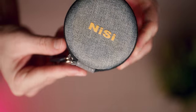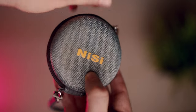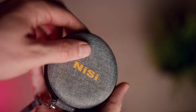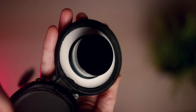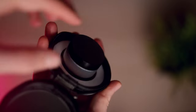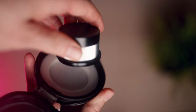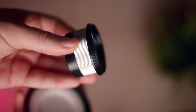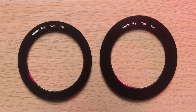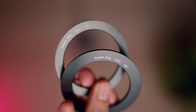The 49 millimeter NiSi close-up lens kit comes in a hard shell protective case that features a high quality zipper and a loop. The inside of the case is well padded and there is an extra plastic cap to protect the lens. This kit includes two adapter rings — the 67 millimeter, which I used with both of my test setups, and the 62 millimeter step-up ring.